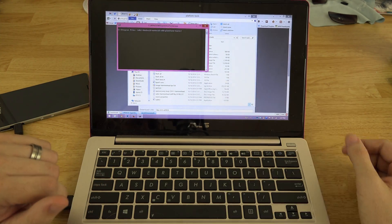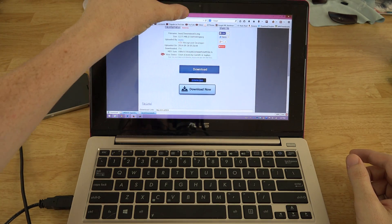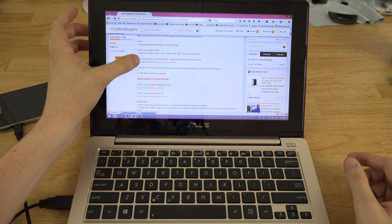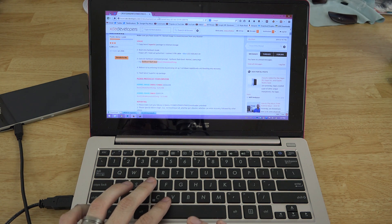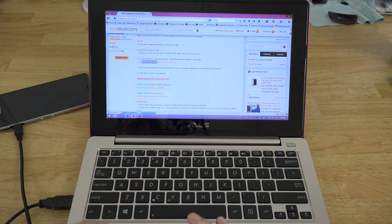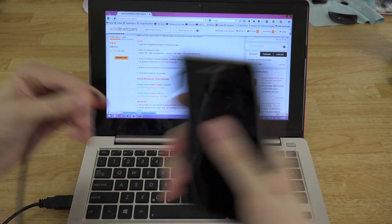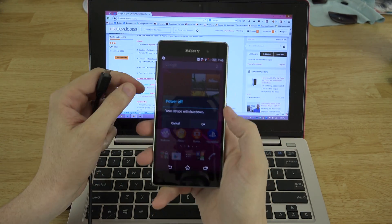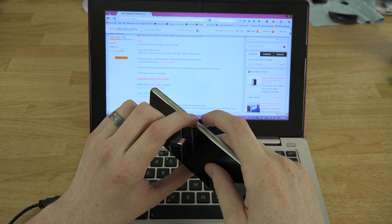We're going to right-click or hold Shift and right-click in the platform-tools folder and choose 'Open command window here.' Now we've got that open. We'll go back to the thread to see what's left to do. We need to flash using the fastboot flash boot command. I'll copy that, paste it into the URL bar to strip the formatting, then recopy it. But first we need to get into fastboot: unplug the phone, turn it off, hold Volume Up, and connect the USB cable.